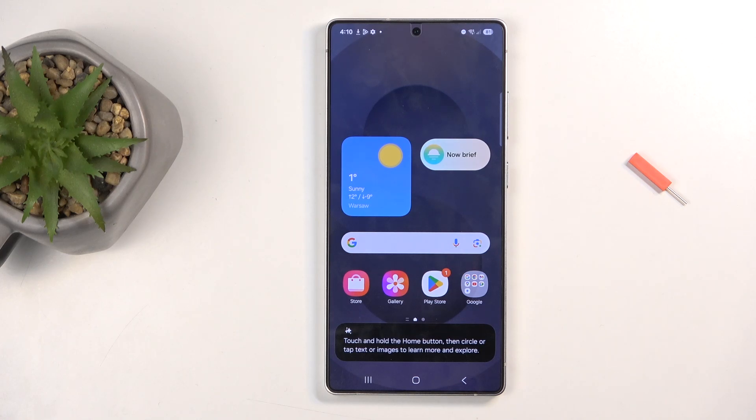Welcome! This is a Samsung Galaxy S25 Ultra, and today I will show you how you can boot this device into safe mode.